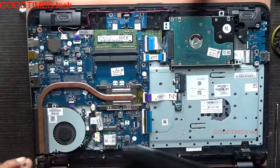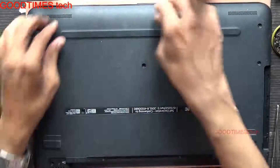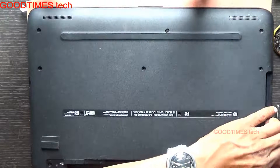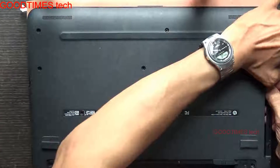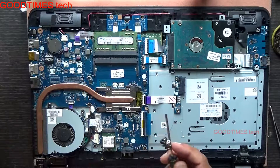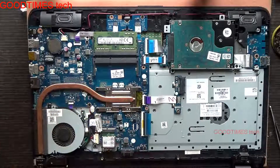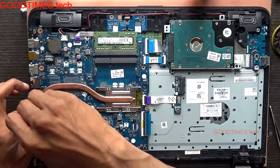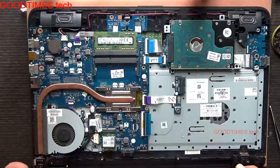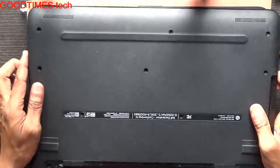After fixing everything, take your back cover — the bottom cover. Just fasten the screws. Okay, only that one was remaining. Now take the bottom cover here.